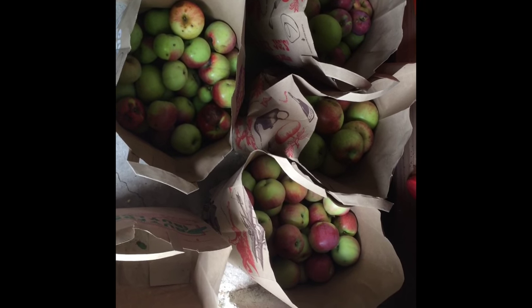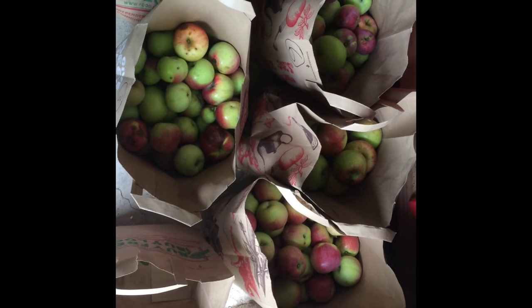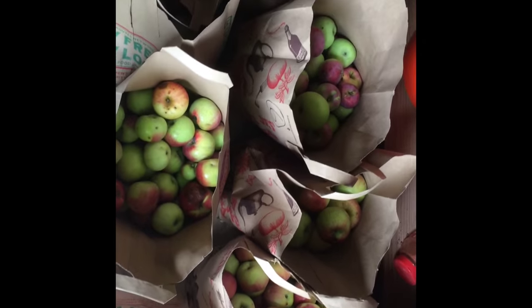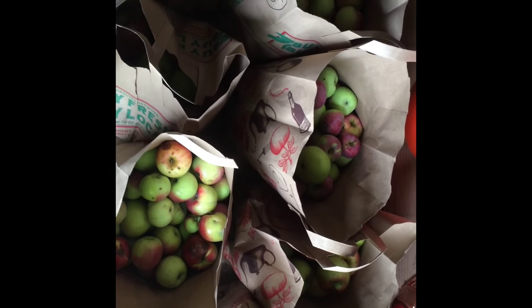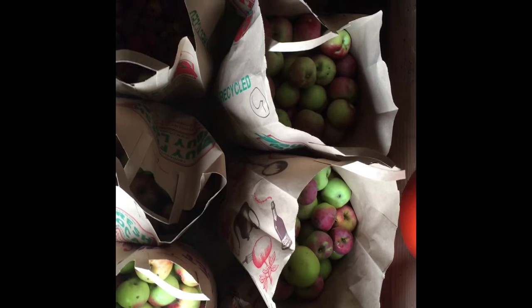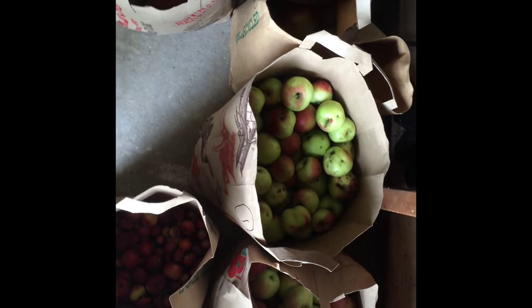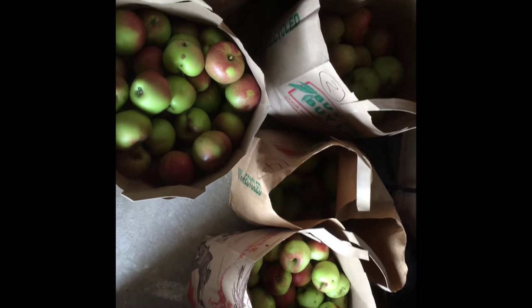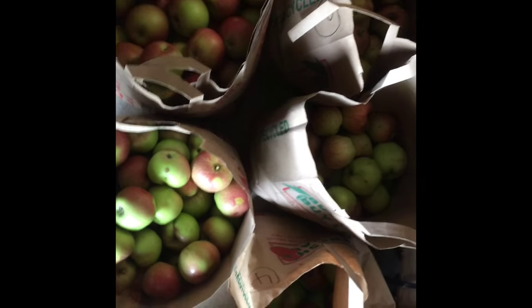It's August 2015 and this video will demonstrate my cider making setup. First, let me start with the apples. These are my free apples — early season varieties: some Liberties and Smokehouse, four different kinds of crab apples. All of these were picked from trees in my neighbors' yards, mostly from people who didn't want their apples. I just asked if I could have them and they said yes.